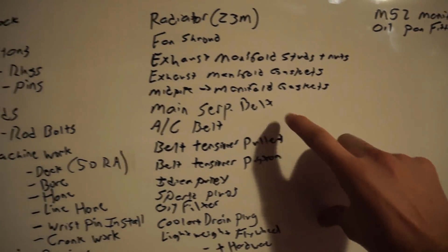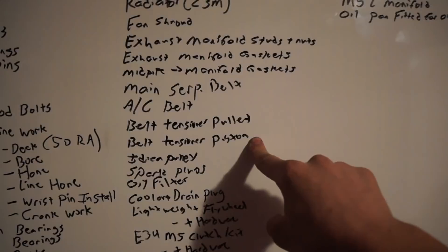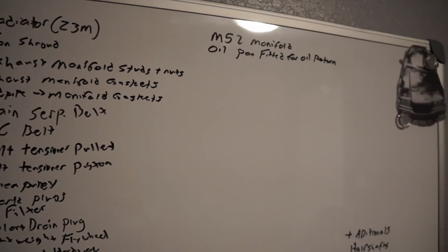Main serpentine belt and AC belt — I have brand new Continental belts for those. Belt tensioner pulley, belt tensioner piston, and idler pulley — just a bunch of little stuff to make it that much cleaner with brand new parts. Spark plugs and oil filter — and I should add oil and coolant to this list.